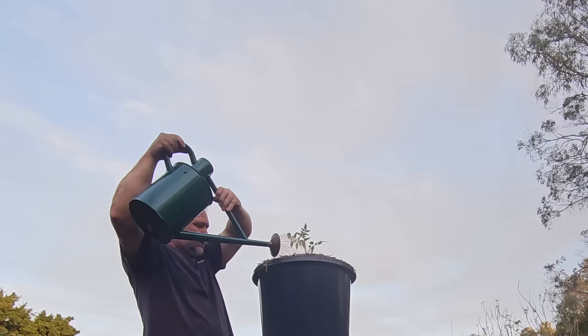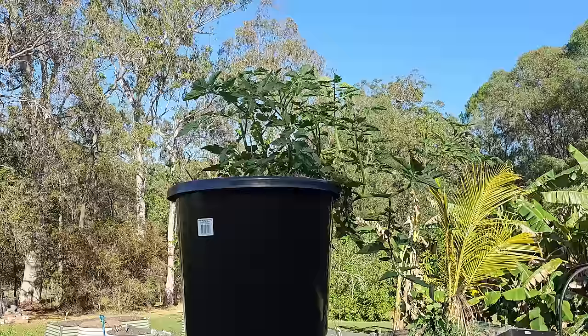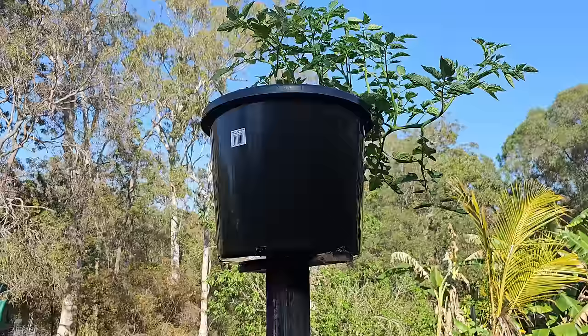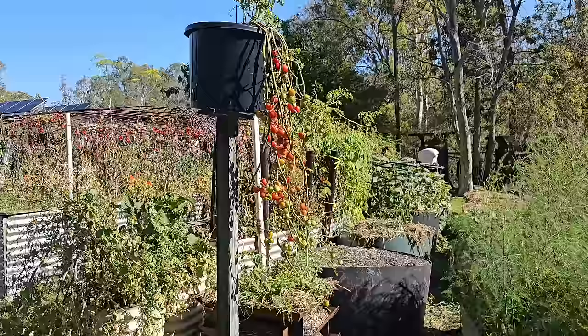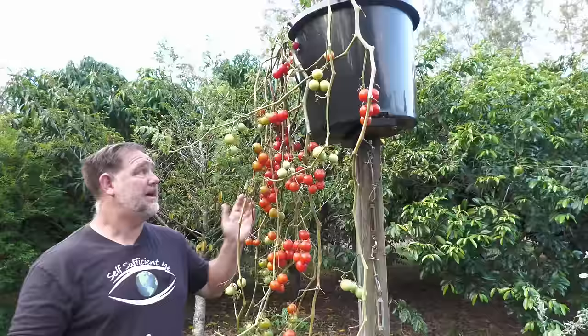Initially, the tomato plant grew upwards, and that's expected because even though tomato plants are not natural climbers and don't have tendrils like, say, beans, they still like to sprawl their way up things. Over the weeks, the tomato plant grew well, and although it did its best to grow up, the forces of gravity made it eventually hang down — thankfully.